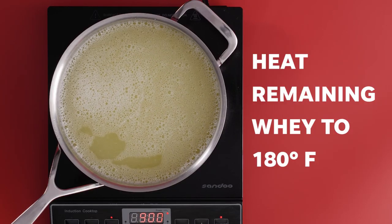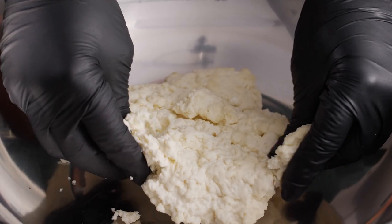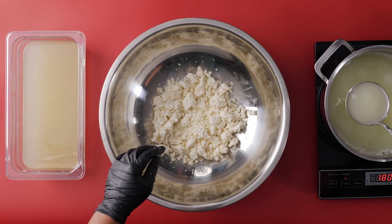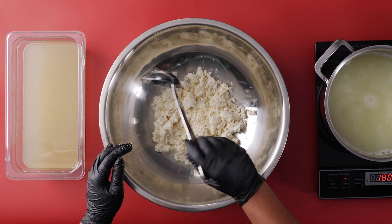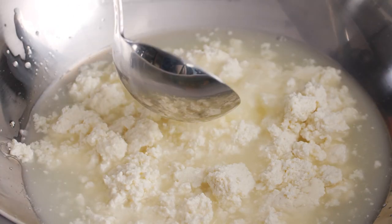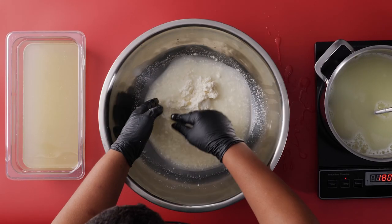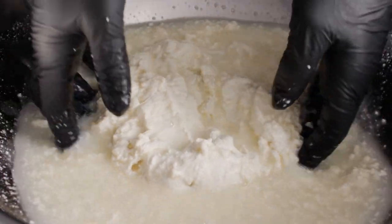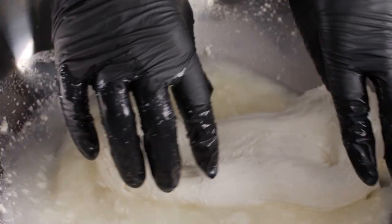Remove a few cups of the salted whey and reserve that on the side for later. The remaining whey in the pot, heat up to about 180 degrees. Now it's time to spin the curd or stretch it. In a large stainless steel bowl, crumble the curd up into equal size pieces. Ladle some of the hot liquid over your curd — this will begin to gently melt the curd together. Let it sit in the hot liquid for 15 to 20 seconds, then use your hands to gently press the curd together. Once the curds form a single mass, you can begin stretching — grab both ends and gently stretch apart.